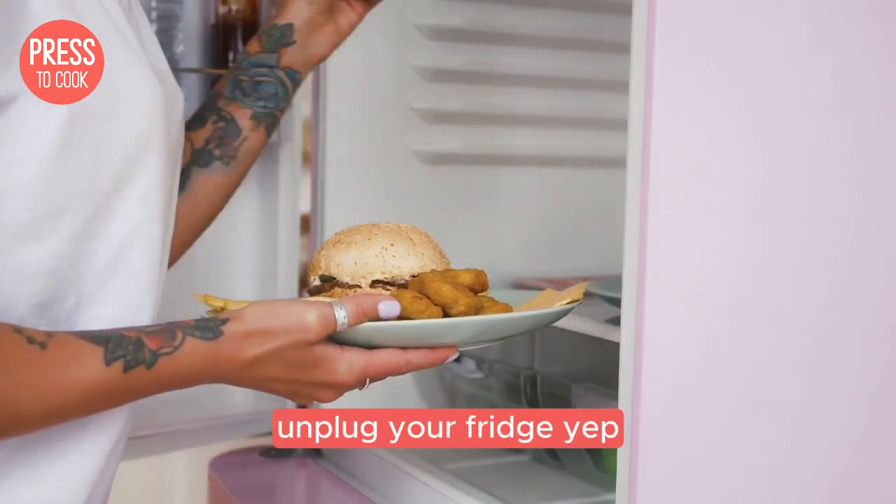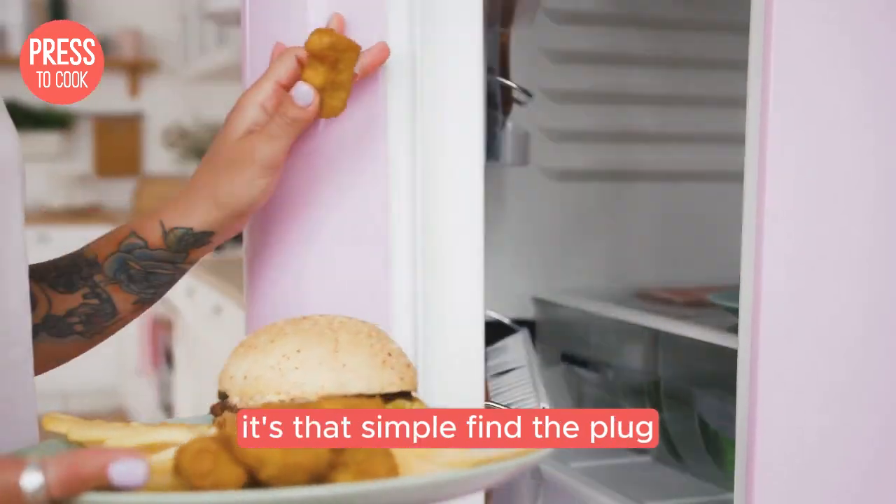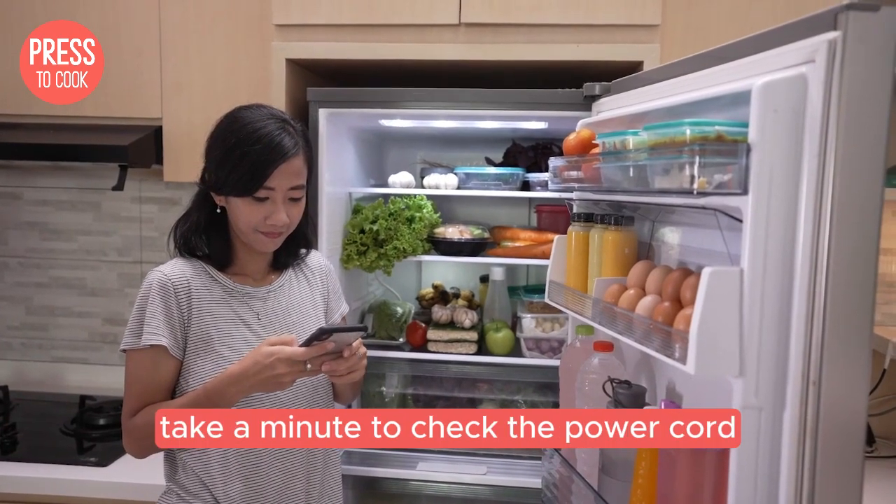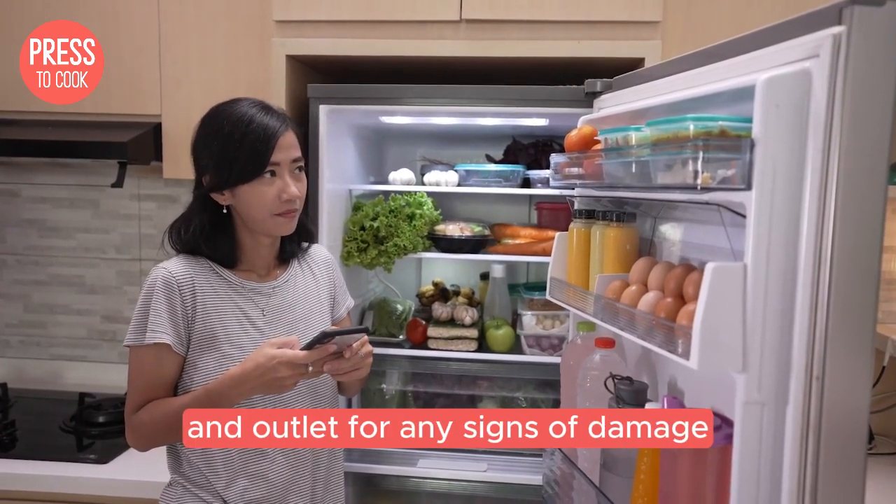Step one: unplug your fridge. Yep, it's that simple. Find the plug, pull it out, and give your fridge a little break. While it's unplugged, take a minute to check the power cord and outlet for any signs of damage.